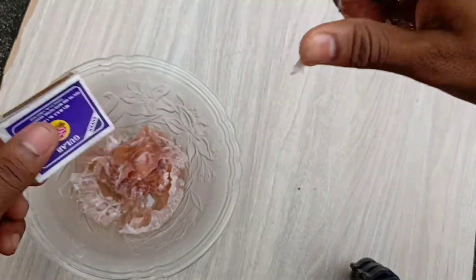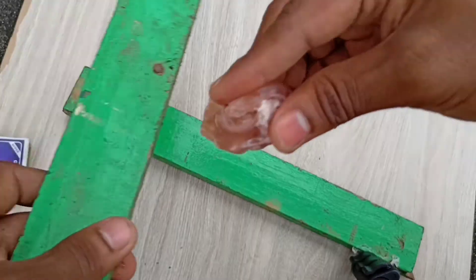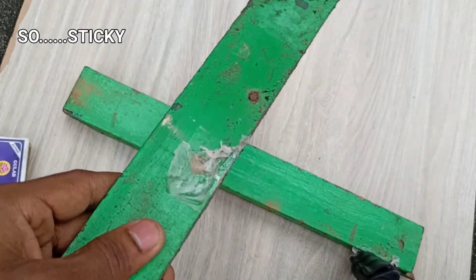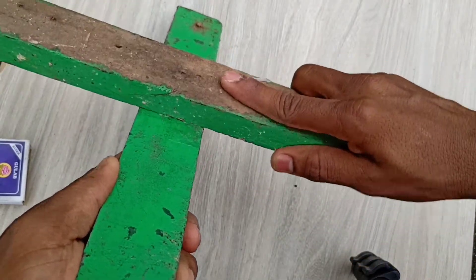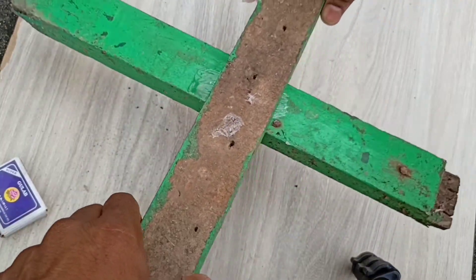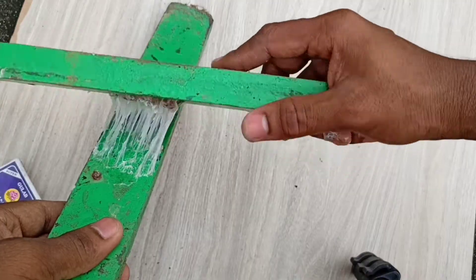Now we will try with a heavy one, like these wooden sticks. It's holding the bottom one — it means it worked. The homemade super glue really works.